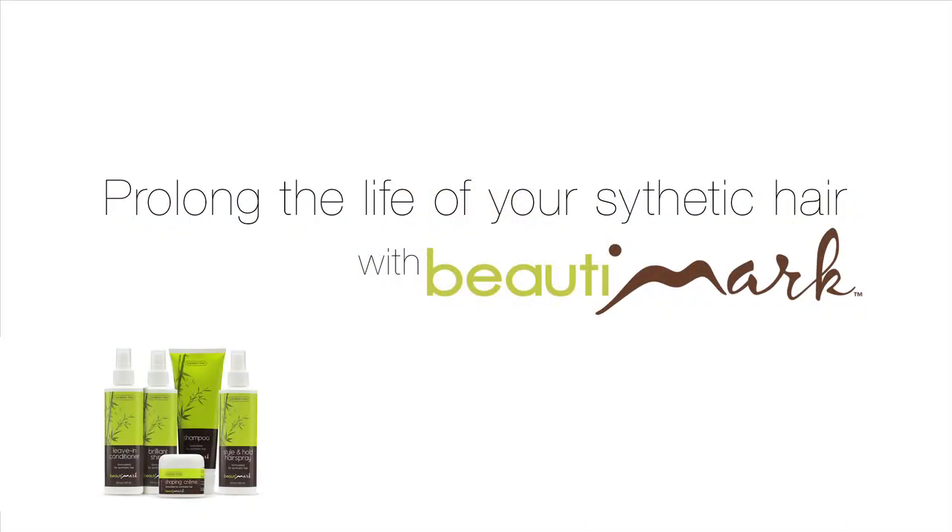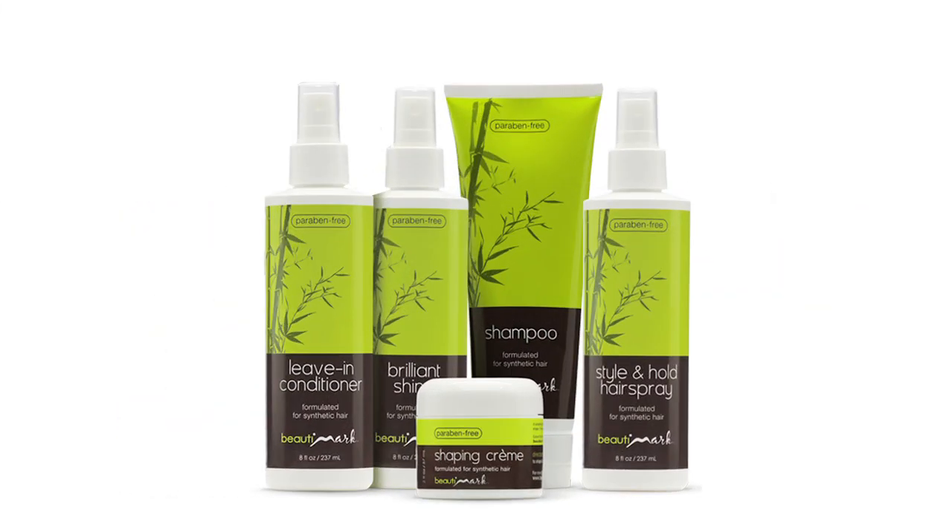Second to none, Curl Intense gives you fullness, body and a completely natural looking hairline. To keep the curl frizz free and to keep the synthetic fiber looking its best, we recommend using synthetic safe products.